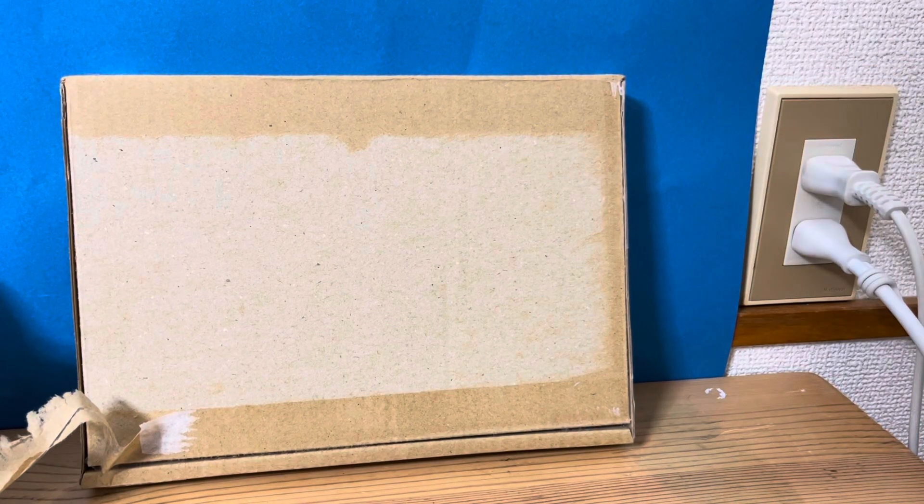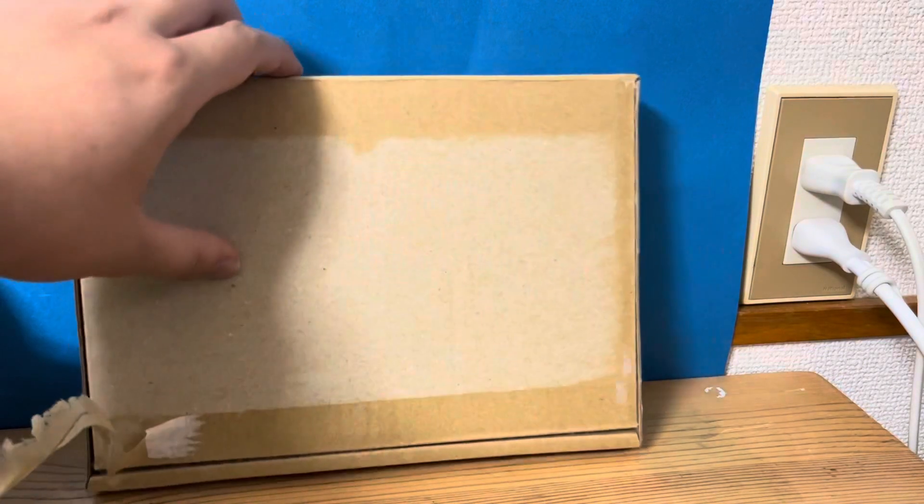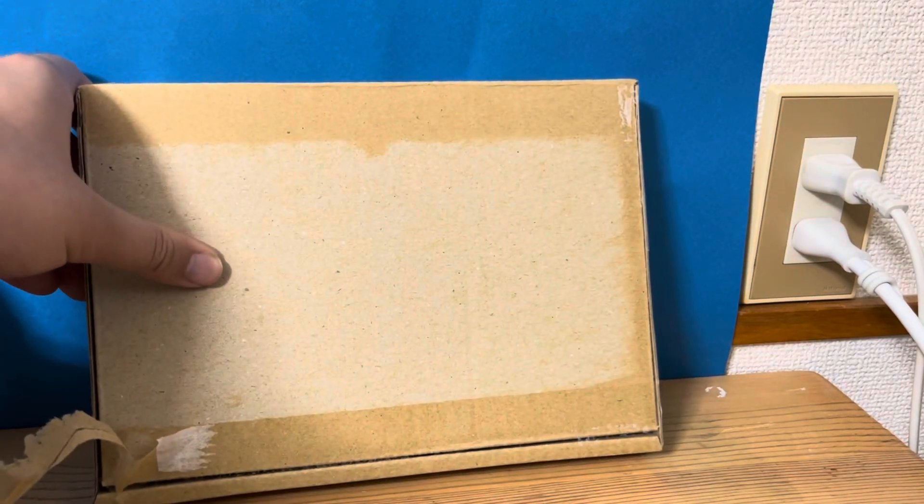Hey guys, I'm Box of Knota Ballad from Instagram. Today I'll be opening this package — this is a live day, so let's open it.